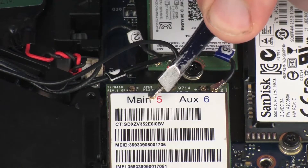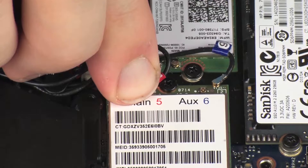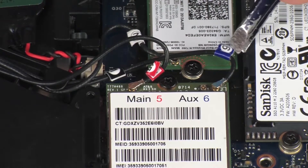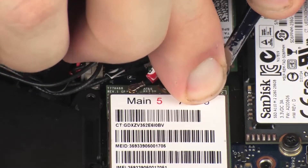Reconnect the wireless antenna cables to the wireless WAN module. Connect the antenna labeled 5 or Main to Terminal 5, and the antenna labeled 6 or AUX to Terminal 6.